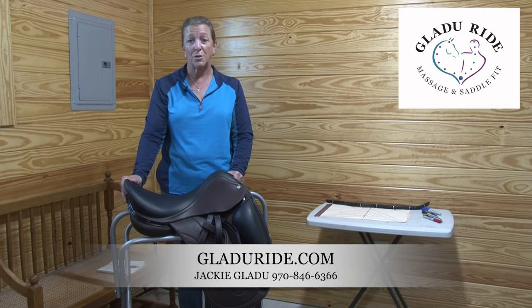Thank you. I have clients across the country and I can do remote saddle fittings. I want to make you Gladue Ride.